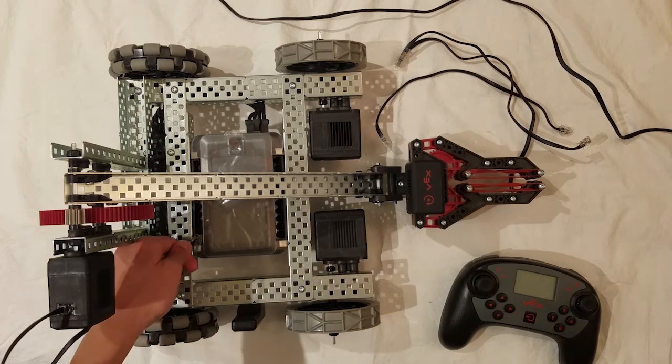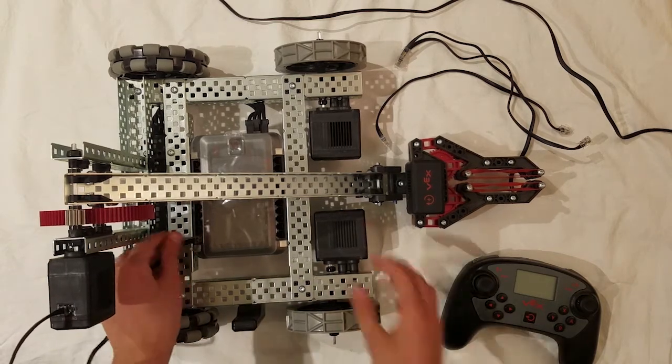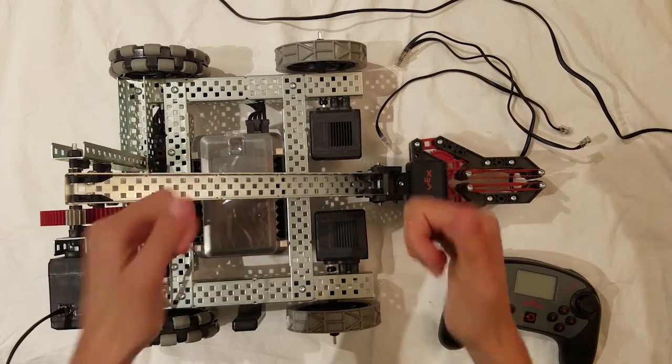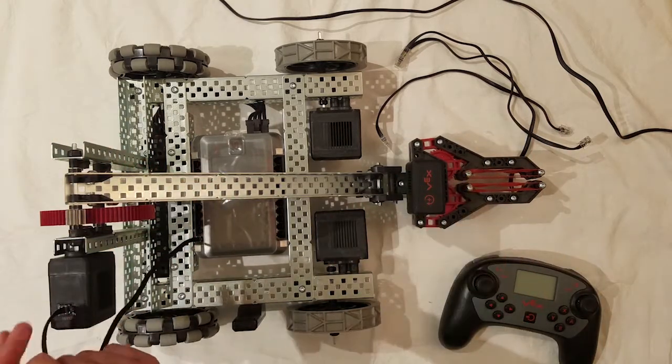To plug it into the brain, it actually doesn't matter which port you plug it into as it can be configured later. That is one wire done. Now it is up to you where you want to plug in the rest of the wires.